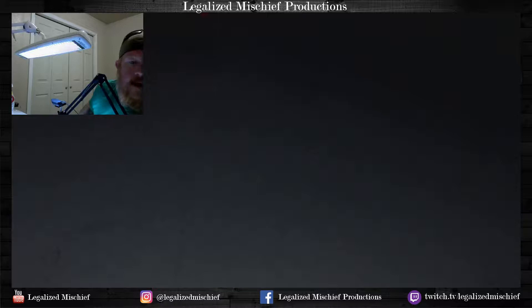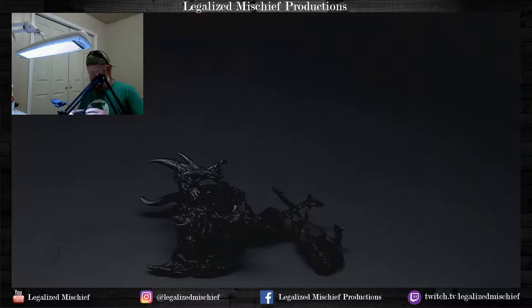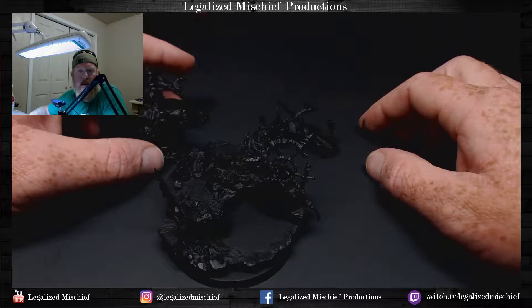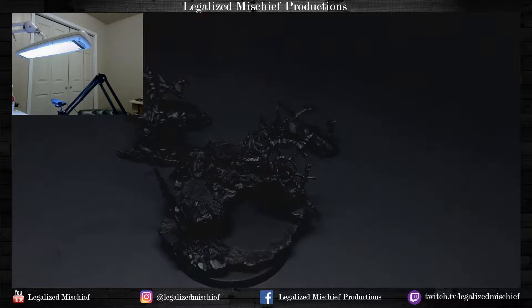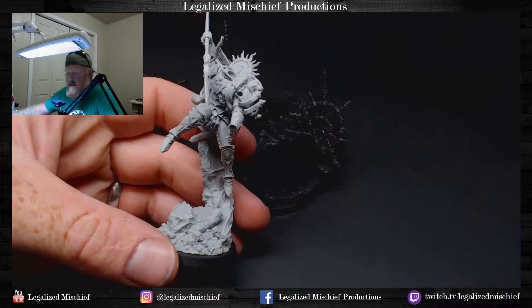What we're working on today is this beast, which is Sanguinius, the Blood Angels Primarch model from Forge World. Gorgeous, gorgeous, gorgeous sculpt. Hello, welcome. This model is insane, it's going to be really fun to do.